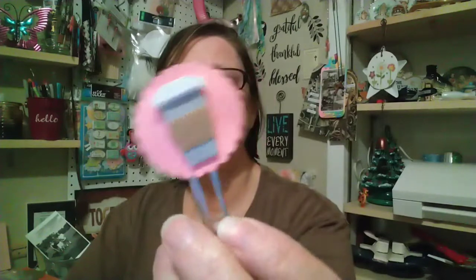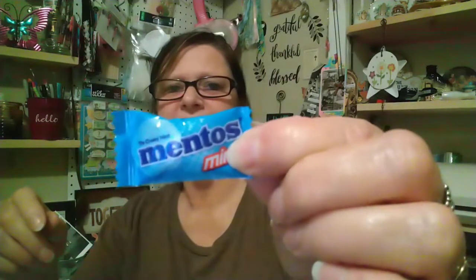She sent me a cute paper clip with a coffee on it. She sent me some Mentos — she always sends me some little goodies. They're mints; I love mints, so she sent me those.